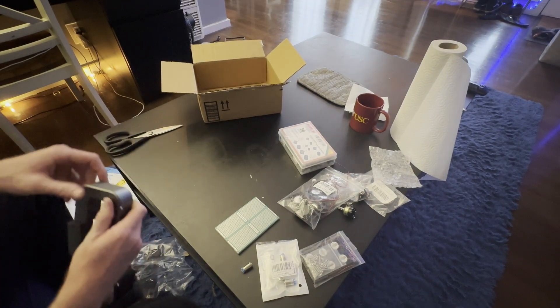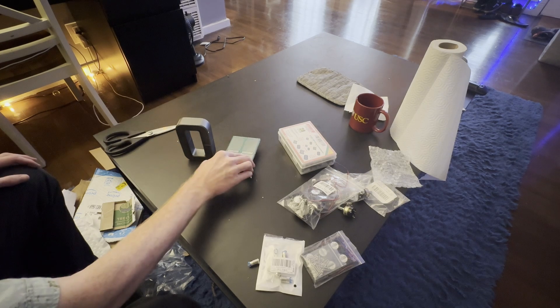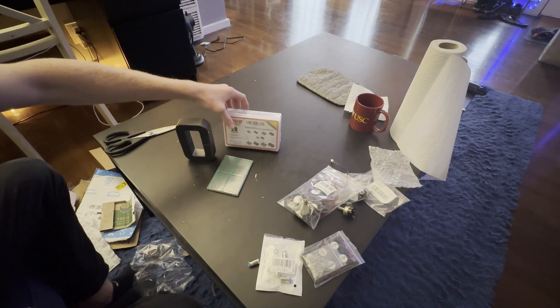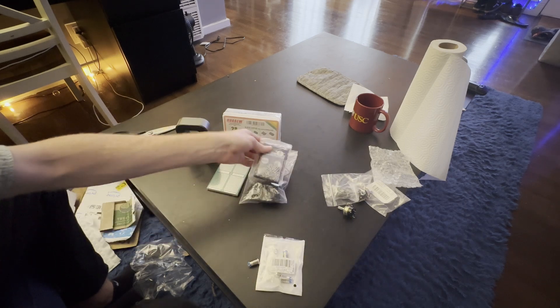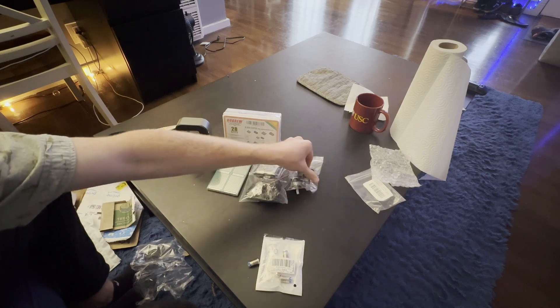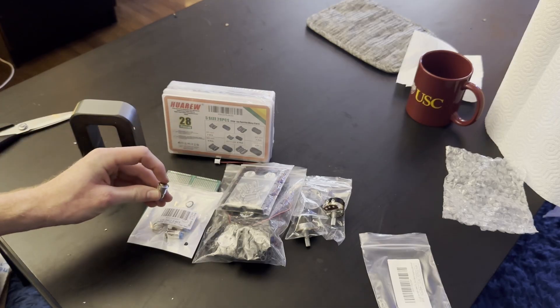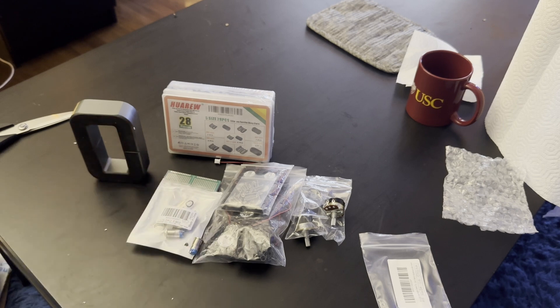So to summarize what we got: we got ferrite, circuit board, ferrite clip-ons, 40 millimeter fans, 30 millimeter fans, switch potentiometers, and 120 volt push button switches. All right, thanks for watching, guys. Hope you have a great day, great rest of your weekend, and happy electronics making. Bye!